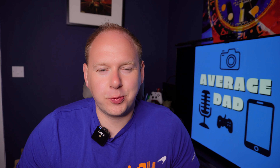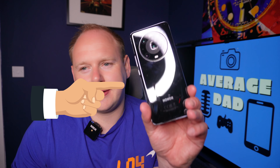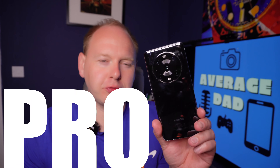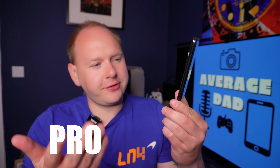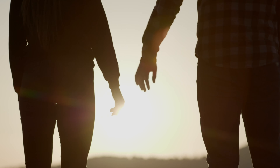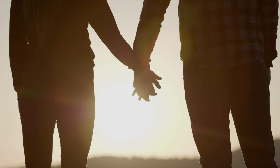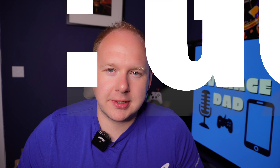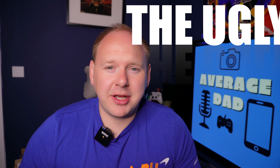What's up Average Dad fans, welcome back to another video. Today we're talking about the Honor Magic 4 Pro. My first foray into a relationship with Honor, and spoiler alert, I'm already cheating on it. Let's find out the good, the bad, and the ugly about the Honor Magic 4 Pro.